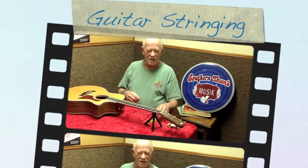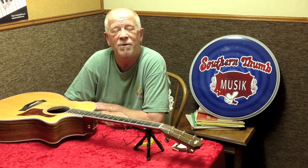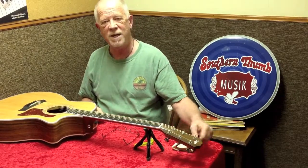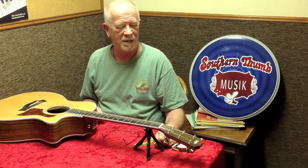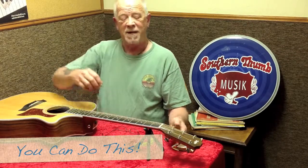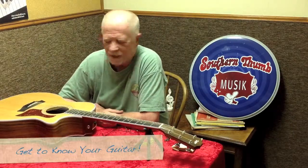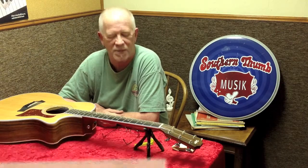Welcome folks, it's Rick from Southern Thumb again. What I want to go over today is how to properly restring your acoustic guitar. I typically restring about 12 to 15 guitars a week, but you can really do this yourself. The main reason I like to show people how to do this is because it's one of the best ways to get to know your guitar — when you change strings, you're going to discover some things.